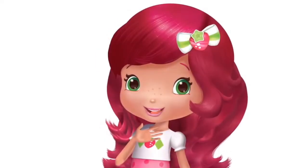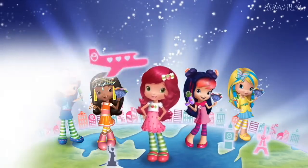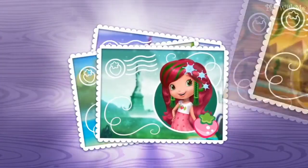It's me, Strawberry Shortcake. My friends and I have decided to see the world. We'll be traveling in all sorts of exciting places like Paris, Rio, New York, and many more.